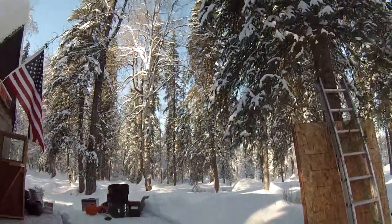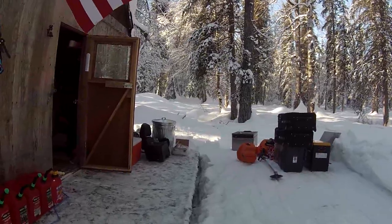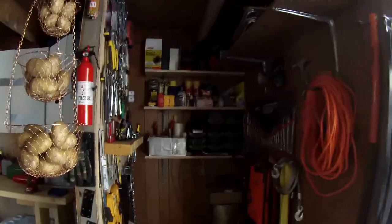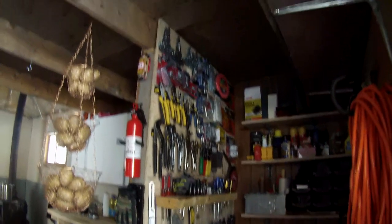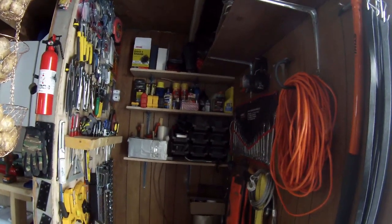Hey guys, I've got a little building project going on today and I'm going to take you along for it. What I'm doing is moving around my storage areas - I've got stuff just stacked up everywhere out here. As you enter the cabin, this is where I normally have all my tools and supplies. That area is way too small and I have a lot more tools and supplies - there's just not enough room.